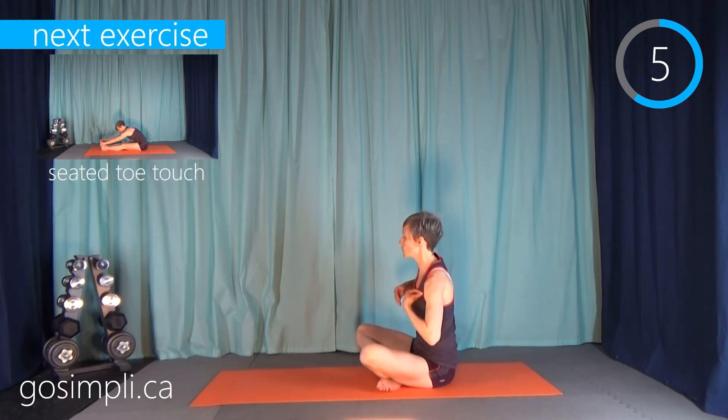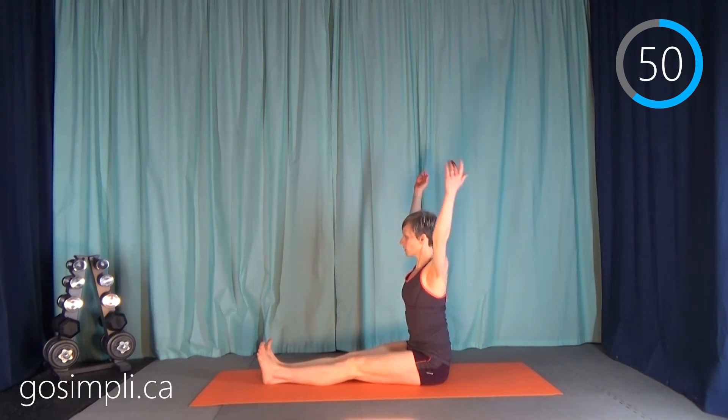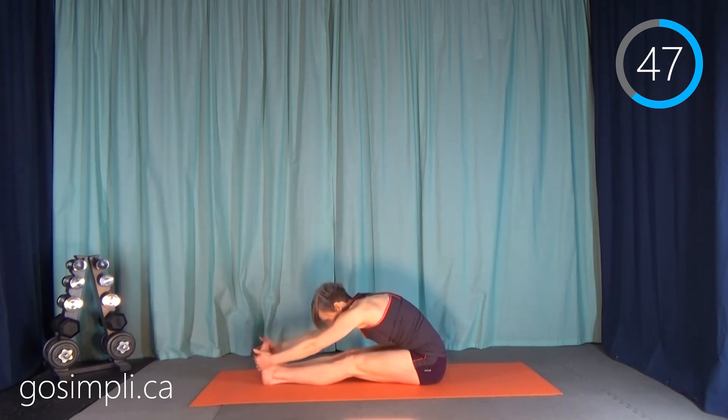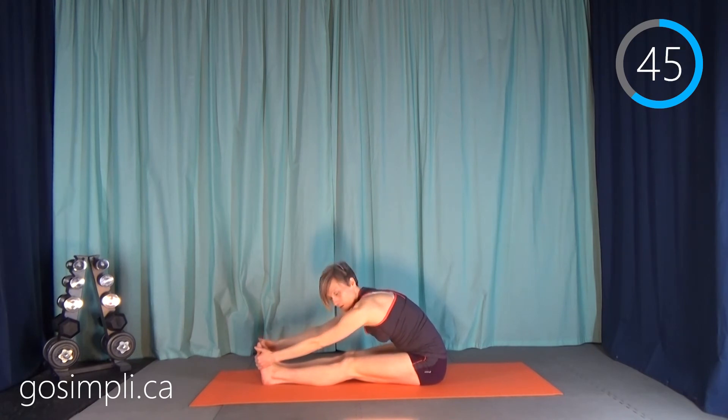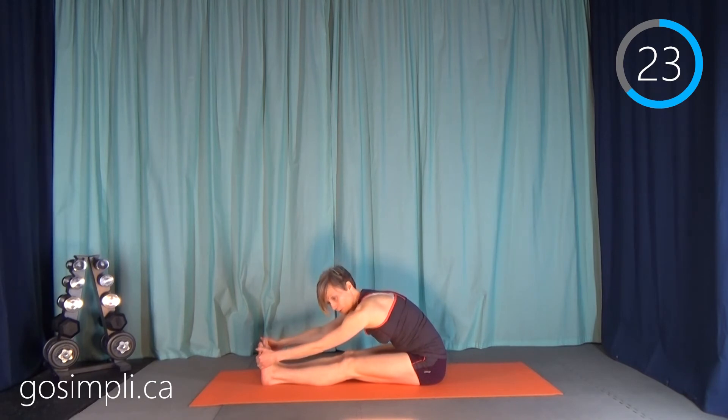Excellent. Now we're going to do a toe touch stretch. You want those legs long out in front of you, arms up, and just like you're closing a lid, bend over. Reach all the way through to your toes if you can. If you can't, it doesn't really matter — just reach as far as you can, let that lower back and those hamstrings release. You may find as you hold the stretch that after a while you can go a little deeper, but watch that you're not bouncing.